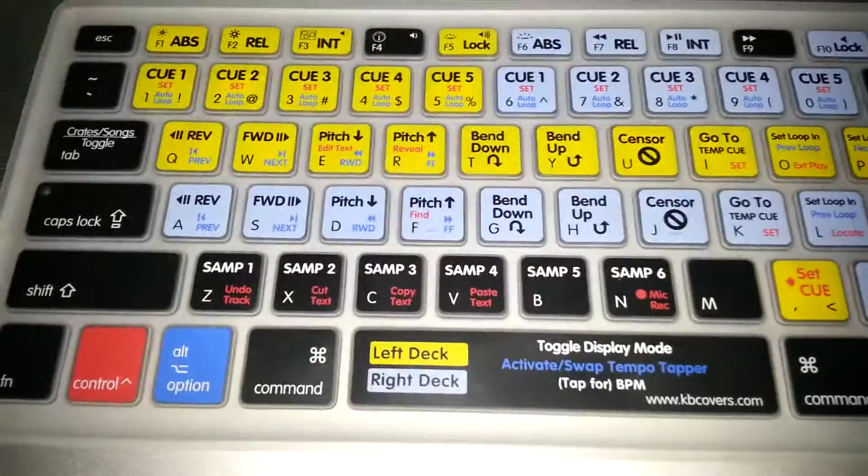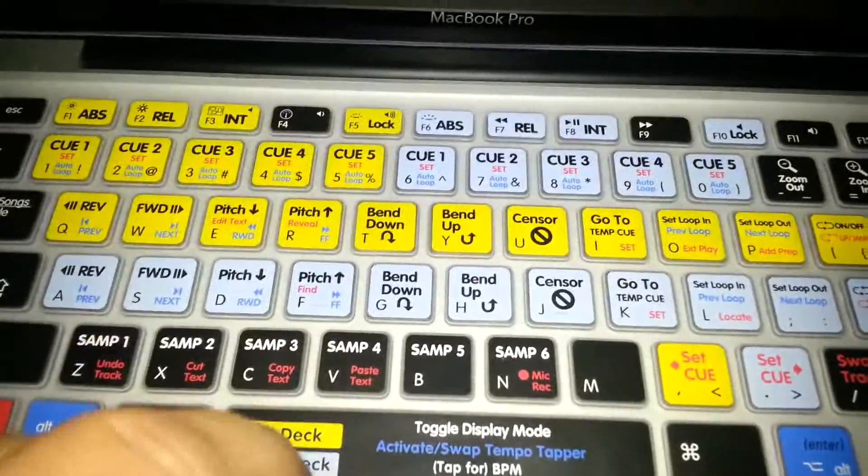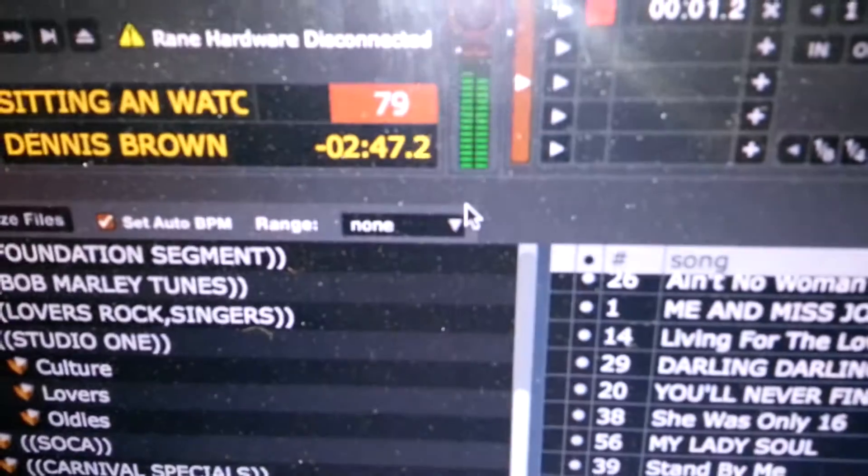Anyway, look — hit Alt, Space, boom. It's gonna turn on this thing called tap. And now you just tap along to the beat.